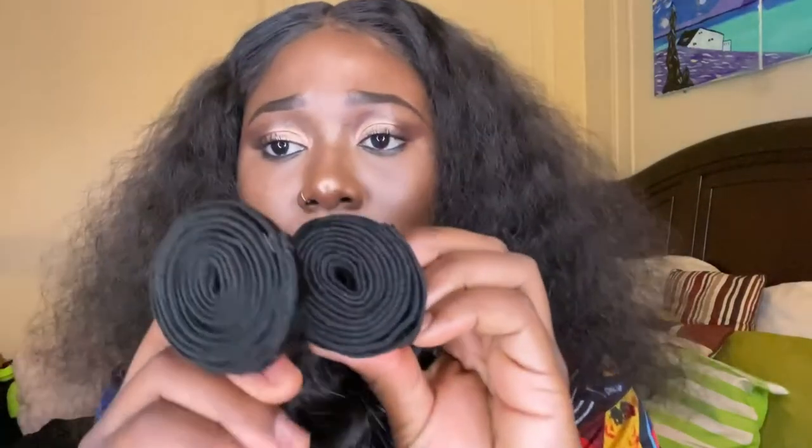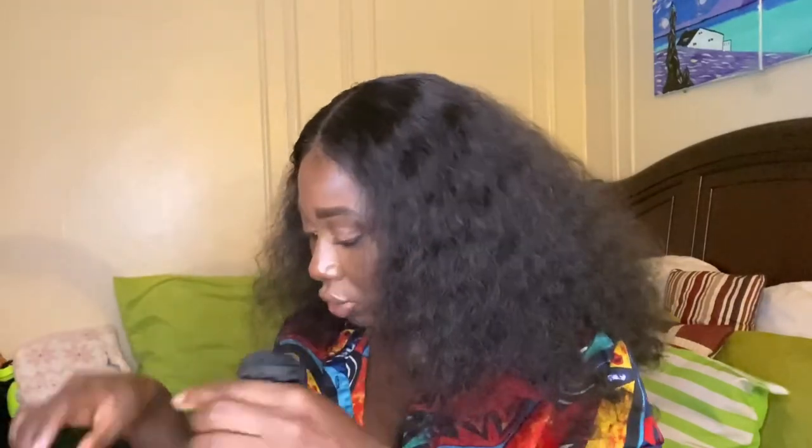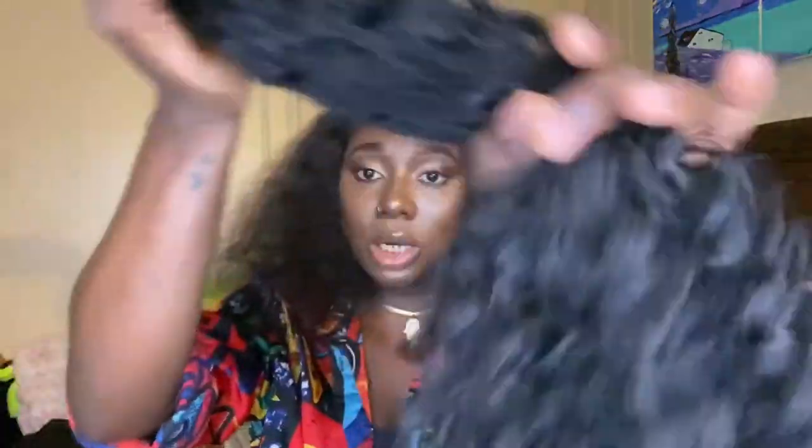This is the 24-inch bundle. All the wefts kind of pretty much look the same. The 24 is a little thicker — just slightly thicker because it is a shorter length. I think altogether this would be a good density. I will be making a wig and turning this hair into a wig. I will also be dyeing it, so stay tuned for that because I most likely will be recording it. Definitely going to dye that hair.